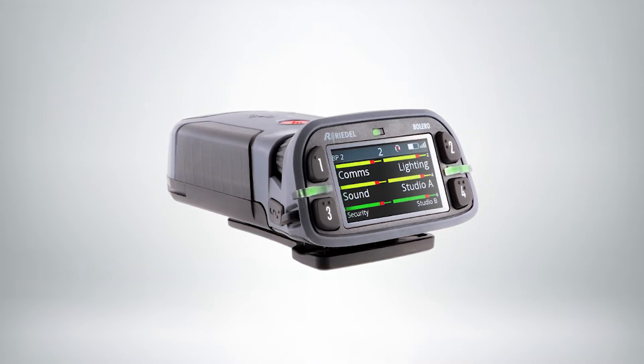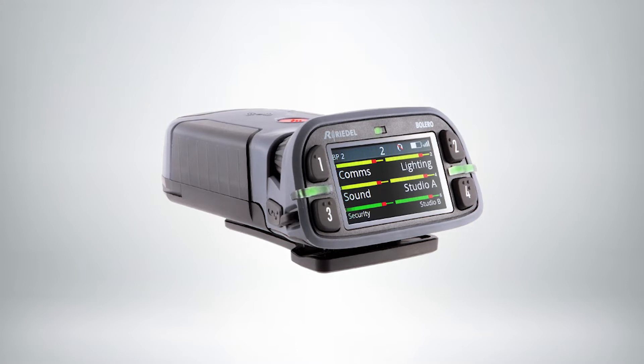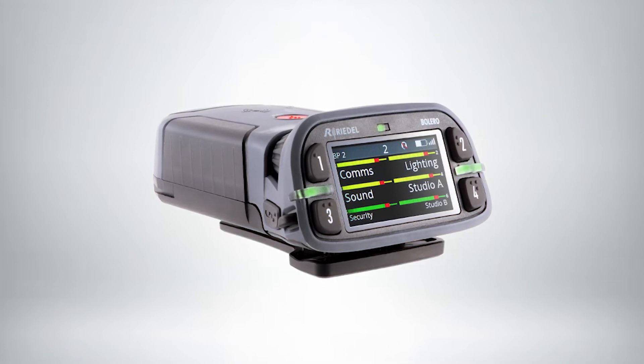It's got Bluetooth so you can use wireless headsets, you can use a wired headset, or you can even use it as a traditional walkie-talkie. It's got a mic and a speaker on the belt pack. Up to six channels so you can speak directly to individual people throughout the production or to groups of people.